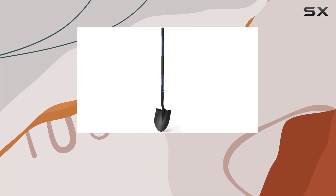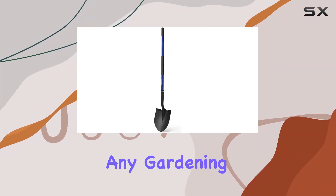If you're on the hunt for a high-quality, durable shovel that can handle any gardening task with ease, the Kalia Heavy Duty Shovel might be just what you need.